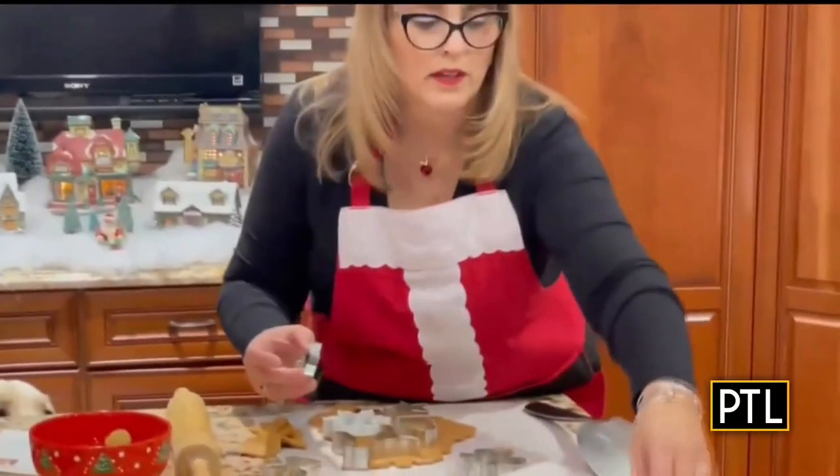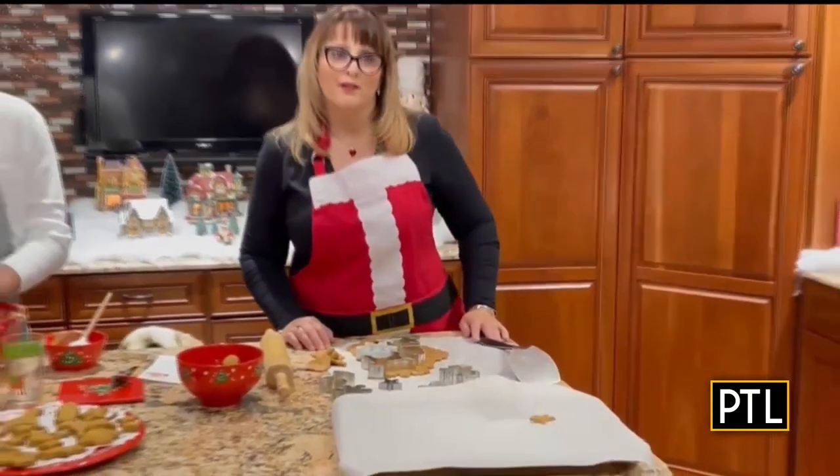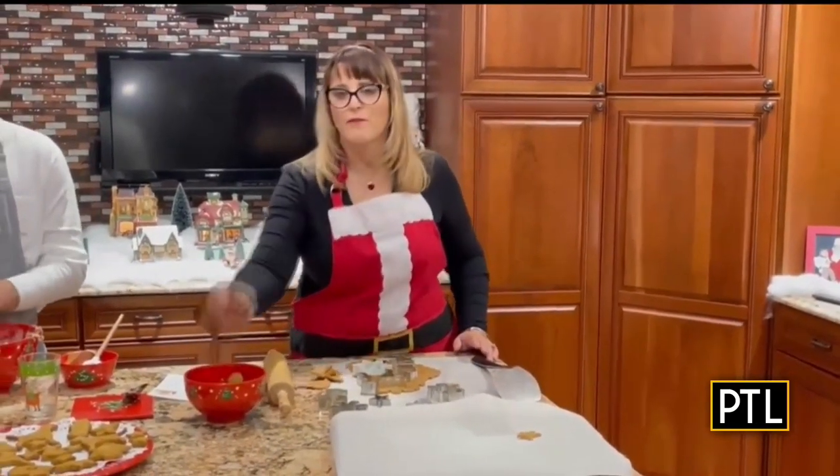You're going to put them on parchment on a cookie sheet. And then when you're all done, you're going to bake them in the oven for 40 minutes at 350 degrees. And when they come out, you'll have Penguin's favorite treats.